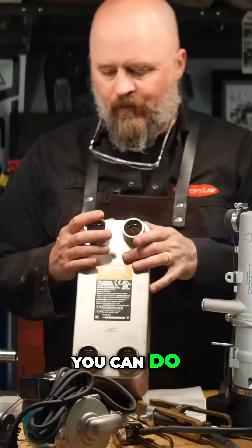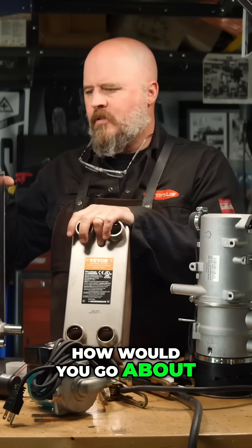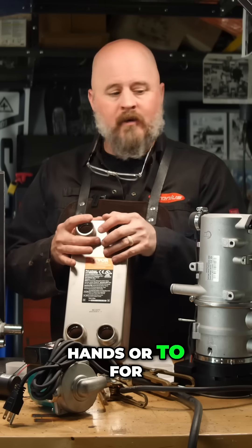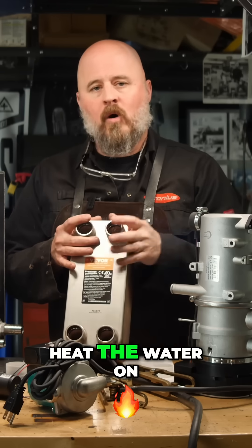So that's one thing you can do. Also, someone asked me how would you go about heating hot water — potable water, water to wash your hands — or, for instance, someone asked me, how would I use one of these to heat the water on a food truck?